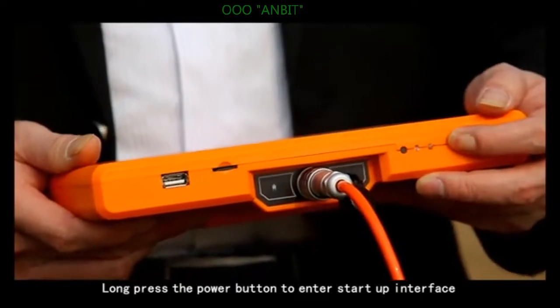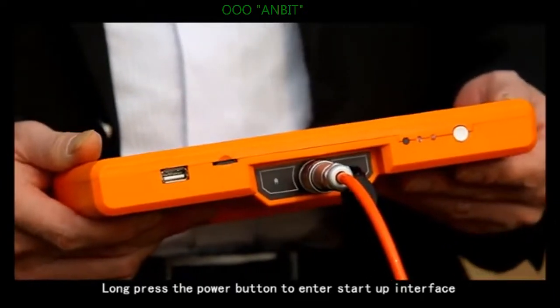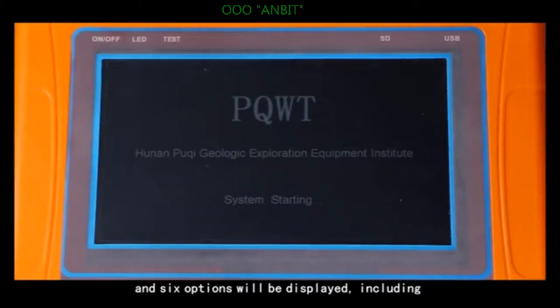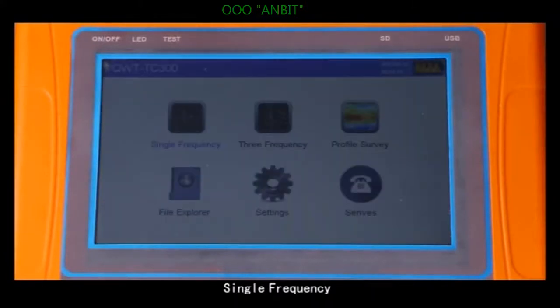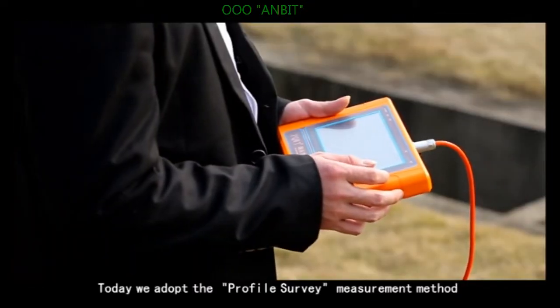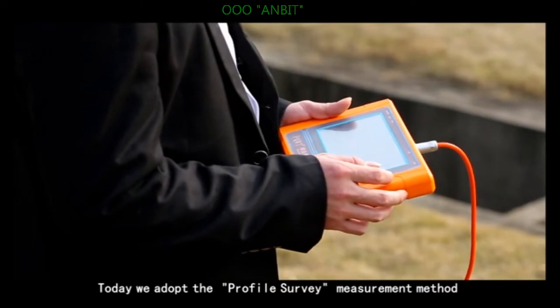Step 2: long press the power button to enter the startup interface. Six options will be displayed, including single frequency, three frequency, profile survey, file explorer, settings, and surface. Today we adopt the profile survey measurement method.